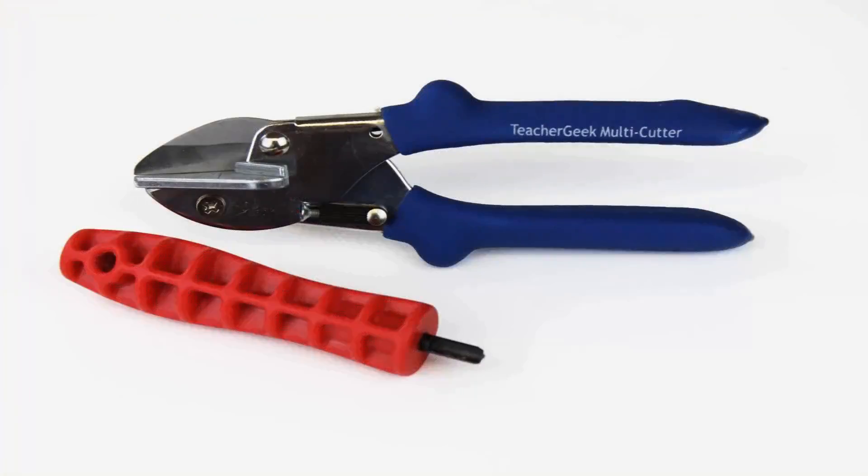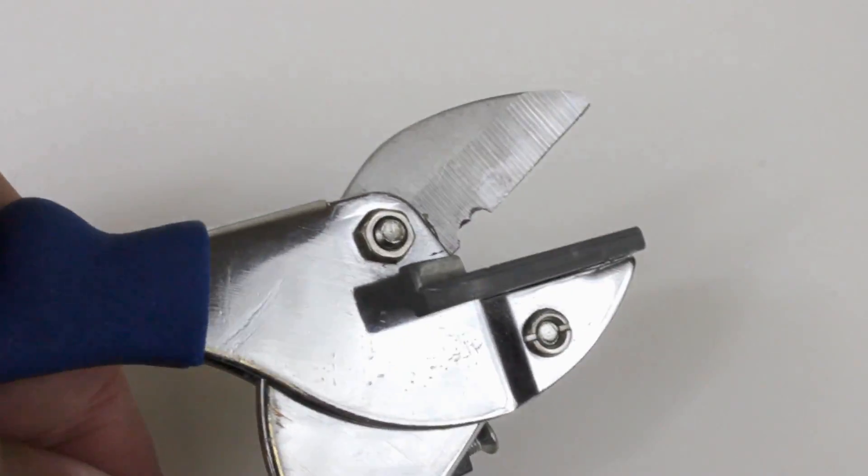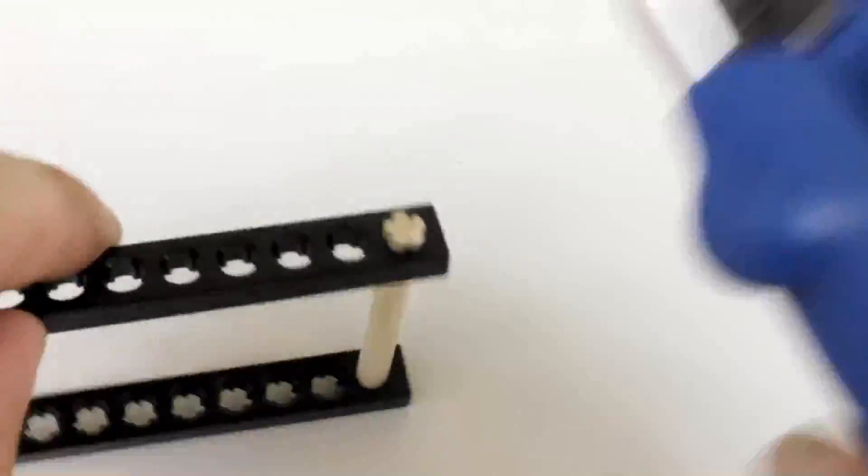The Teacher Geek construction system allows you to build almost any mechanism you can imagine using two simple tools. The dowels and connector strips can be easily cut to size using our Teacher Geek Multicutter. But don't use the Multicutter to cut metal because you'll ruin the blade. Most of our Teacher Geek components come with holes that dowels just press into.